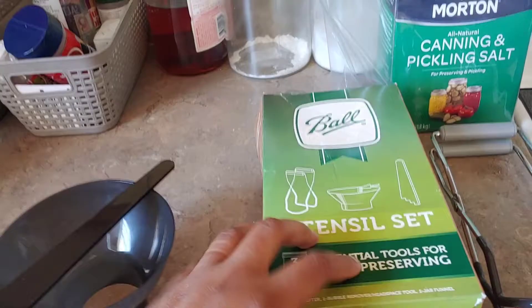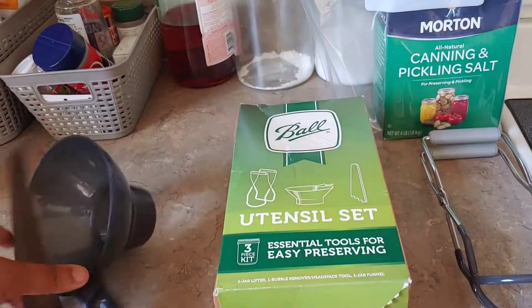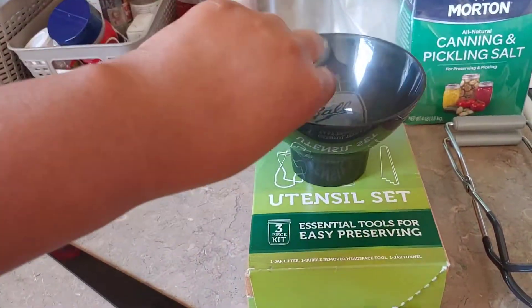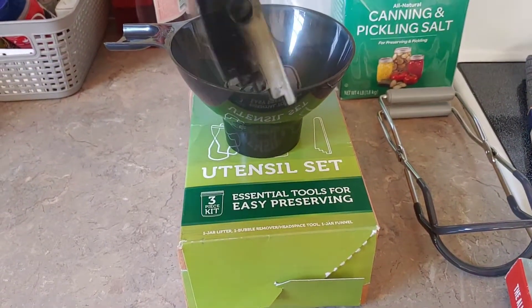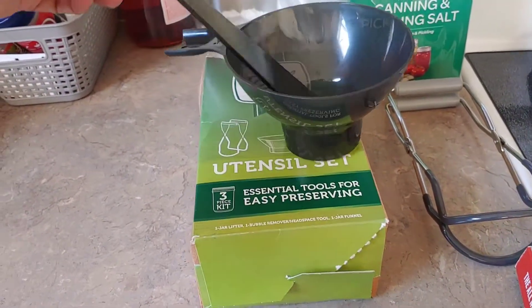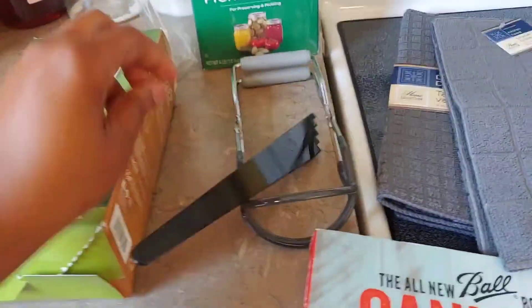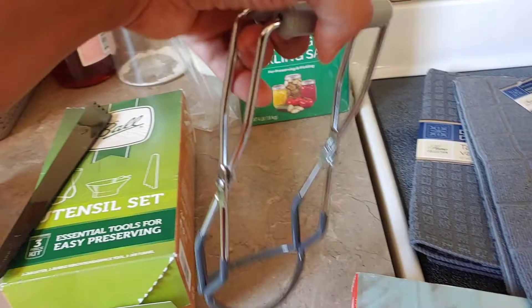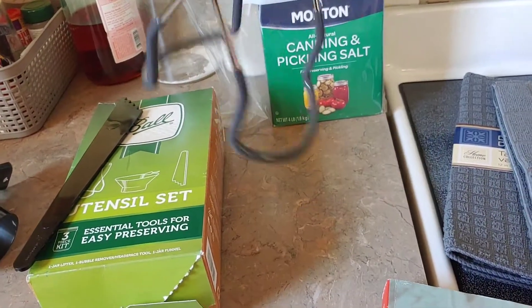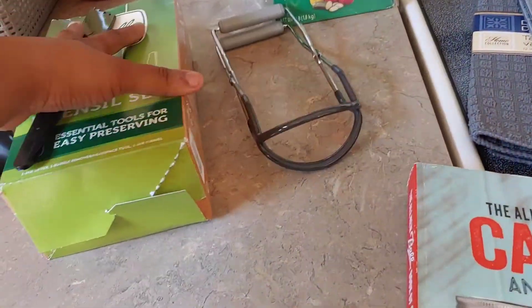I got the Ball utensil set. Inside that came the funnel, the debubbler — or headspace measurer — and it also has the jar lifter. So yeah, I think that covers everything I need.